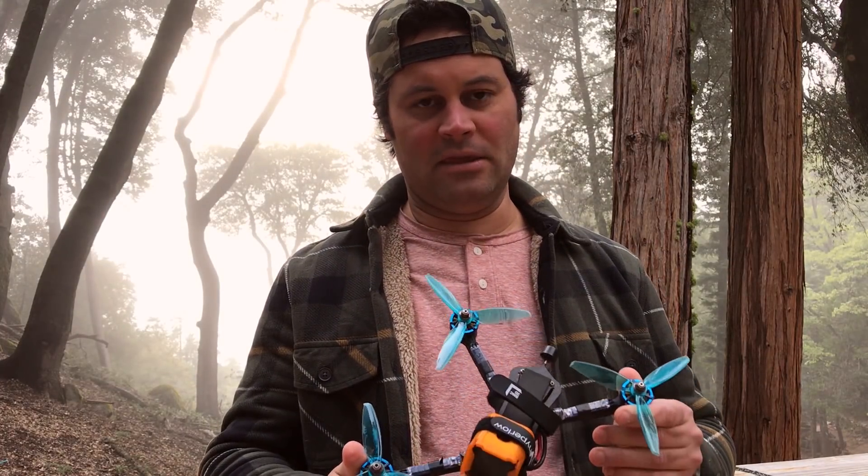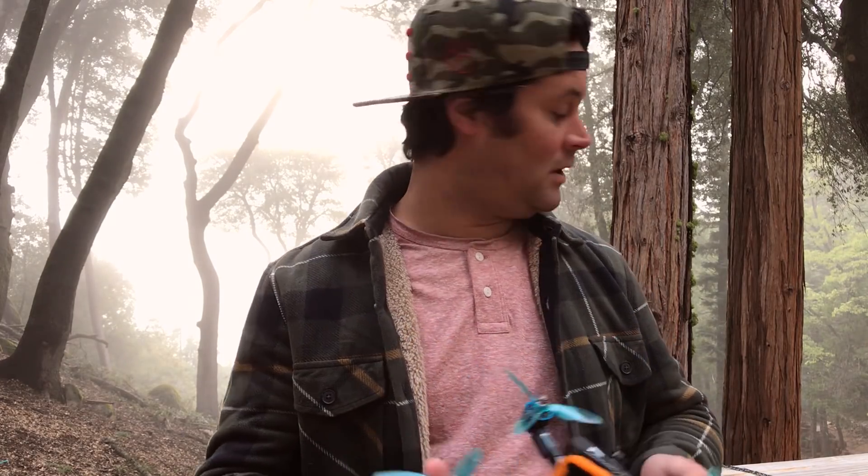On this quad, even though it's freestyle, I'm running props out — reverse props — mainly because I was watching a video about Falco X and Preston was saying he recommends props out. I've had great success with props out in the past, so I said let's just do it. Since I run some quads props in and some props out, I tend to have a little system so I don't forget: all my freestyle quads are props in and all the racing quads are props out.